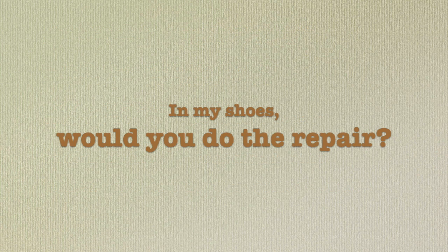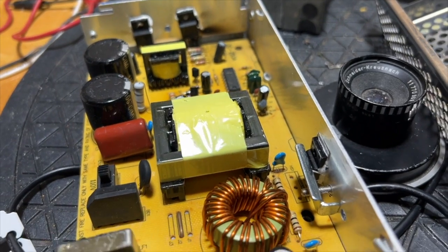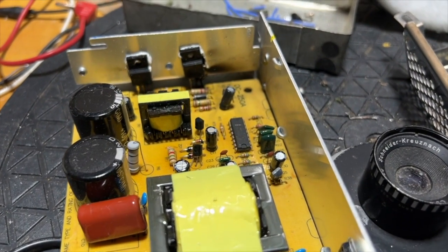Would you do the repair? Leave a comment and let me know. With these numbers so far, I'm not going to fix it, and it doesn't even take into account that there may be other issues that are not easily noticed. Sometimes you win and sometimes you lose.